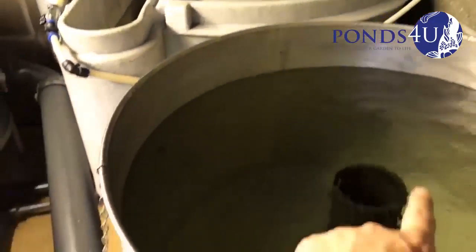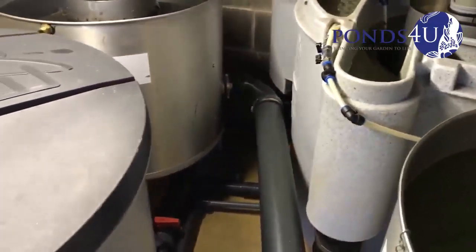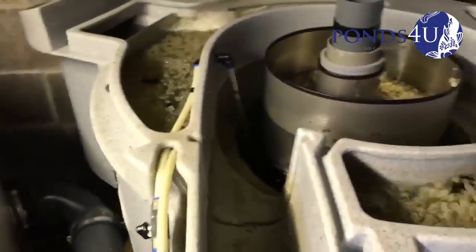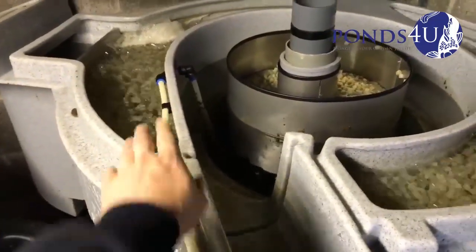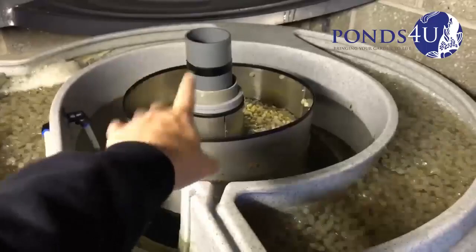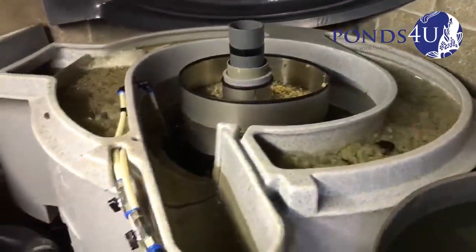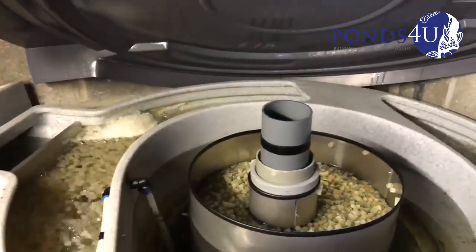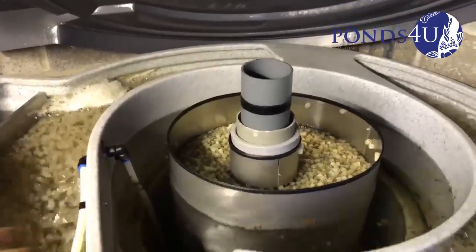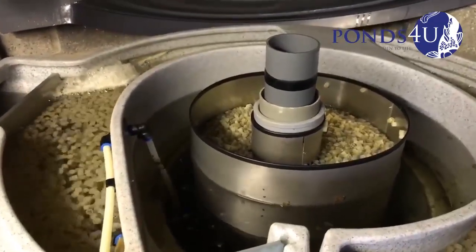Now that water is going to go through into the Nexus. I need to bypass the A now. So you've got these A lines — at the moment it's in the outer chamber. We're going to percolate the water and get it into the inner chamber. Put a little sleeve in here to stop anything coming back. Now we're going to transfer the A line into the middle.